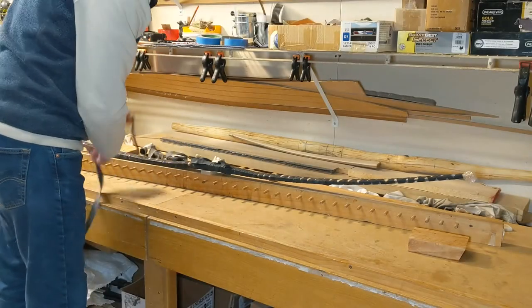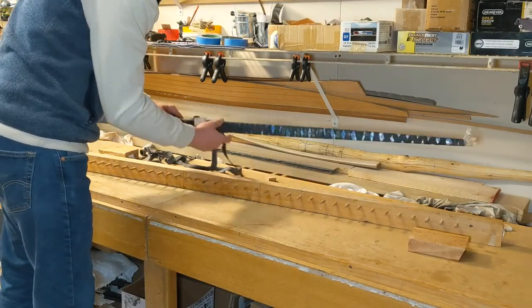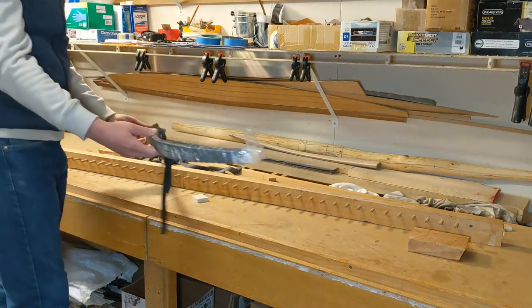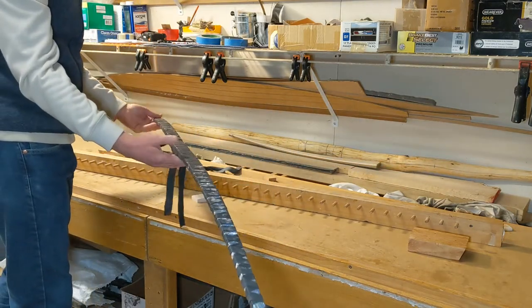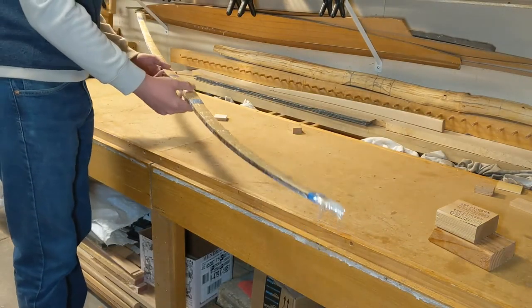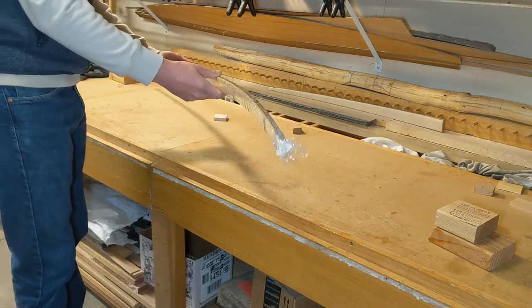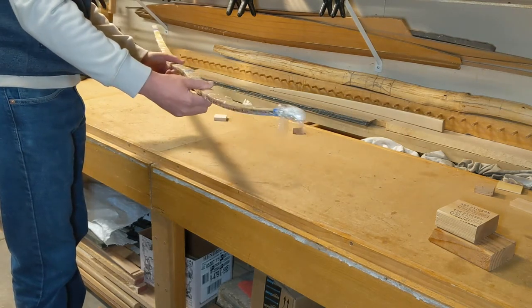You'll notice that it gave up some of the deflect that was there originally, but here's the shape of our bow. You can see the finished profile on this bow — a little more reflex than deflect.